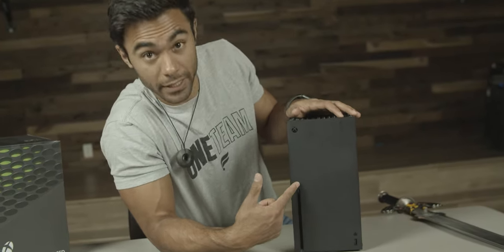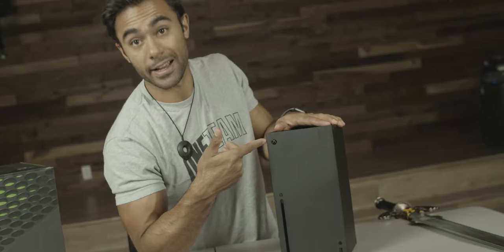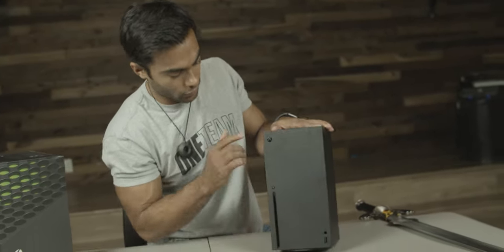There are three physical buttons on the front: the disc eject, what I'm assuming is the button to pair with a controller, and the Xbox symbol which turns the system on and off — and yes, it does make the same noise. There's also another USB port. Even though this is a matte finish, my fingerprints are already showing up all over it. I tried wiping it with my shirt and it's really not that easy to remove — not a deal breaker by any means, but just something to be aware of.